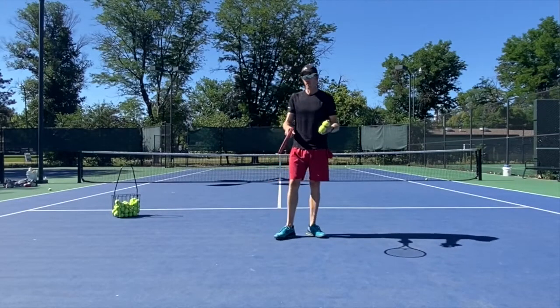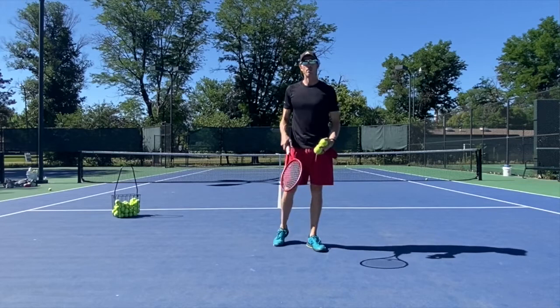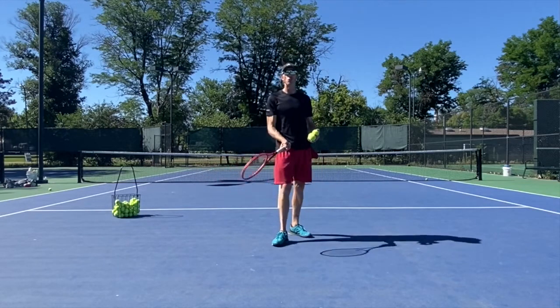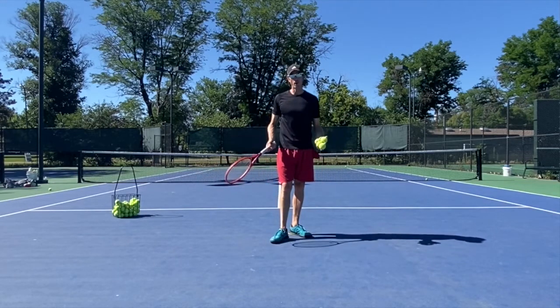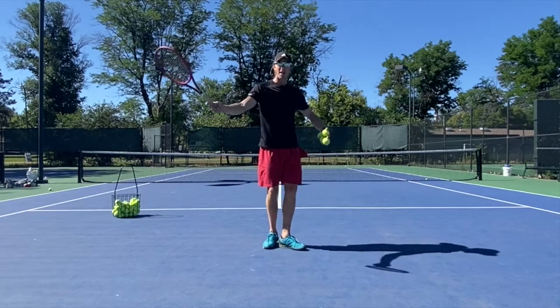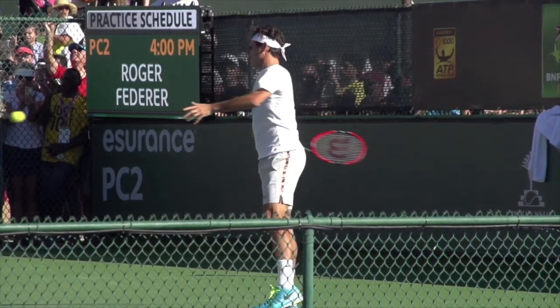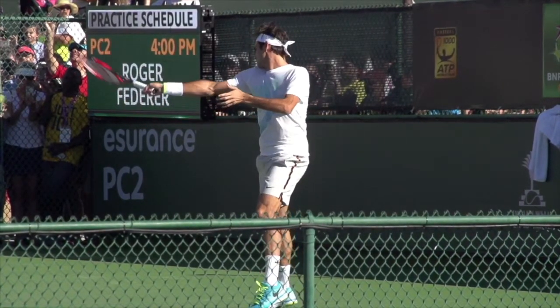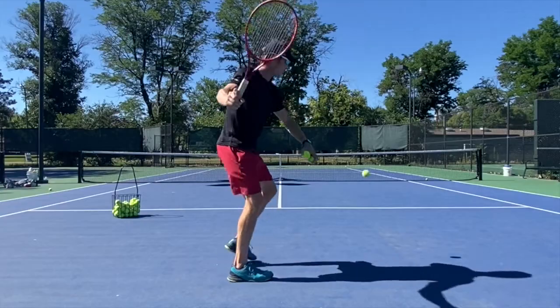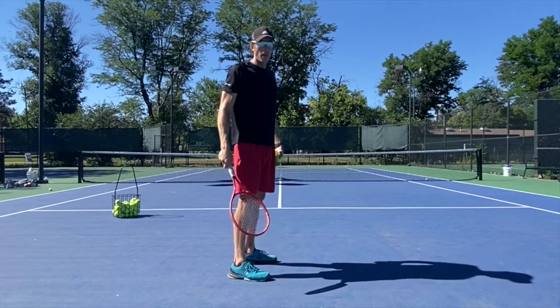Hey guys, I want to mention different positions on the court require you to hit the ball with a different type of swing. We'll focus on the forehand here. When I'm further back, my hand can extend and I can hit all the way through, and it's pretty easy to get that ball nice and deep and in. We reach out and hit it, going really far — nice and deep, hitting that ball really nicely.